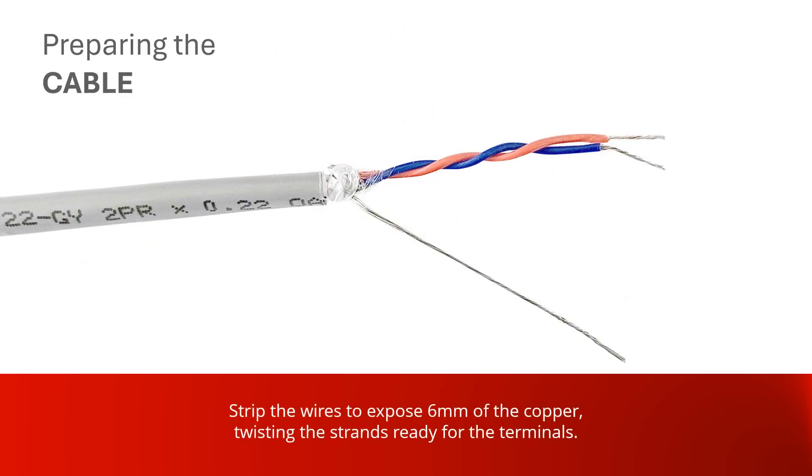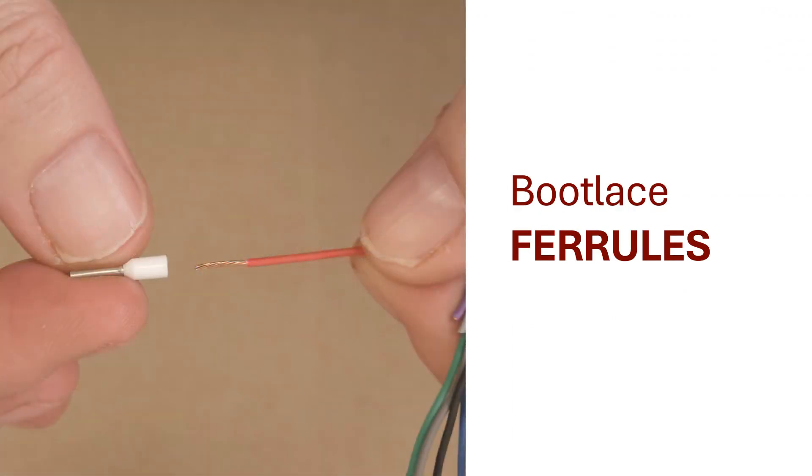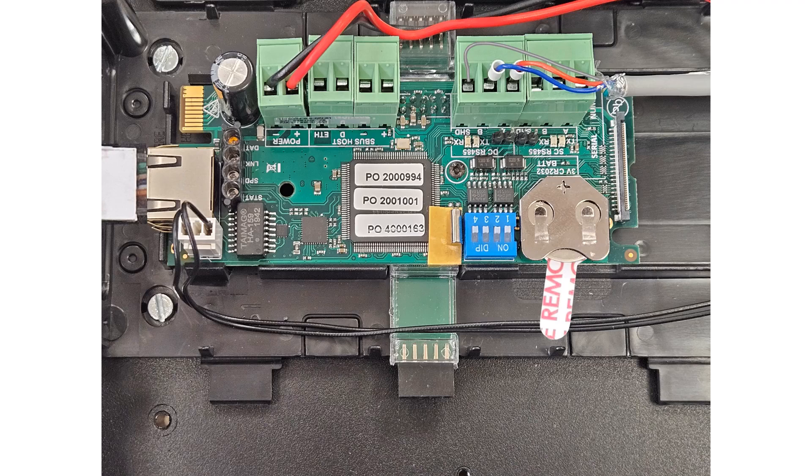It is recommended you use bootlace ferrules for connections to the controllers. Twist the copper strands neatly, apply the ferrule, and firmly crimp a ferrule to each of the four wire ends of the cable.